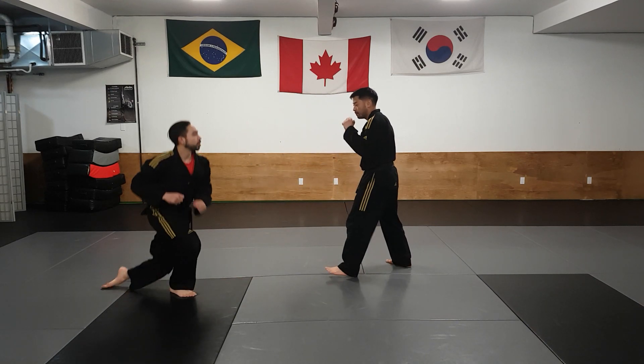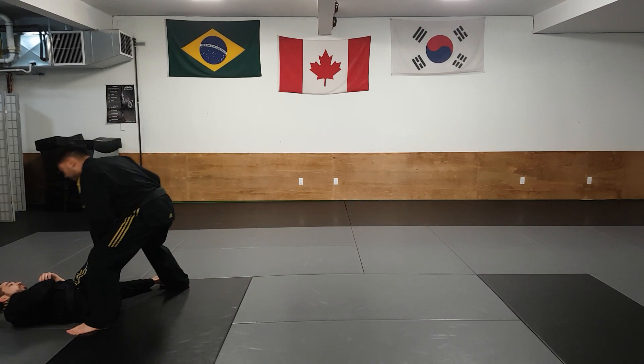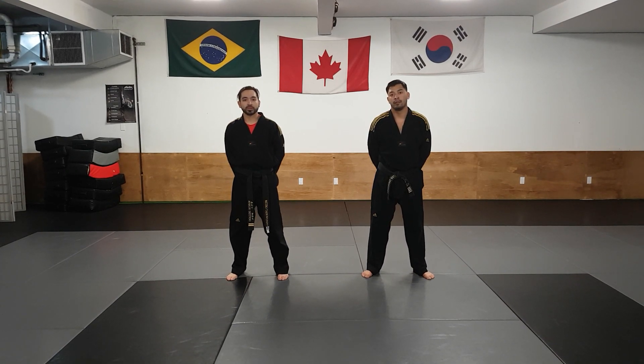One last time. And those are the two Red Stripe Self-Defense techniques.